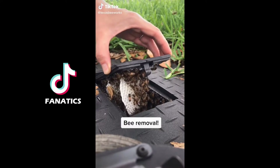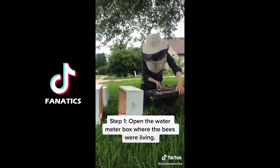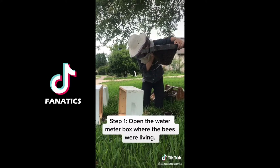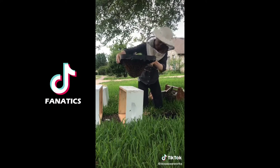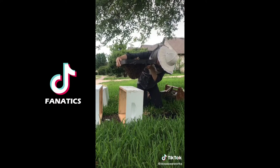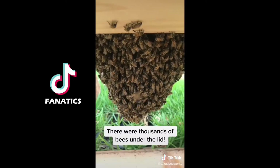These bees were building a hive in a water meter box in someone's front yard. I was called to remove them and here's how I did it. The first step was lifting the lid of the box up. As you can see there were a ton of bees. They had been starting to build some honeycomb right on the lid of that box, so I gently set it down.